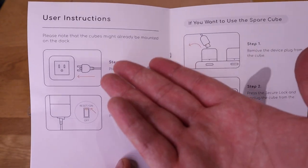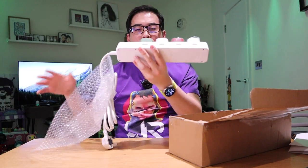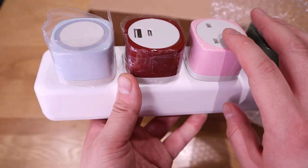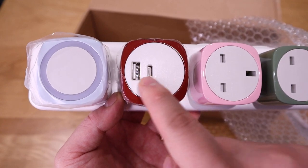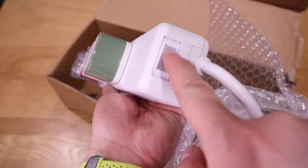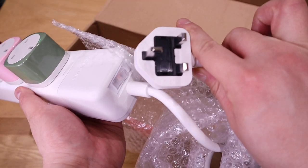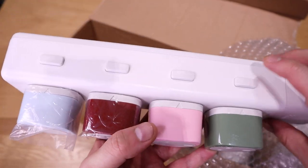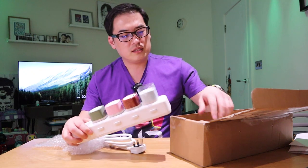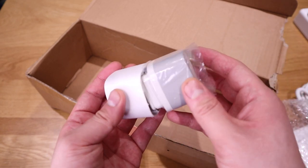Inside the box we have the actual power strip with the sensor lamp, the USB-C and USB-A combined modular unit, and a UK power socket. We can also see the secure locks and the main power on/off switch. This is extra secure against electrical accidents and fires, which aligns with UK safety standards — very thoughtful design. There's also a grey UK power socket if I want to swap it out.